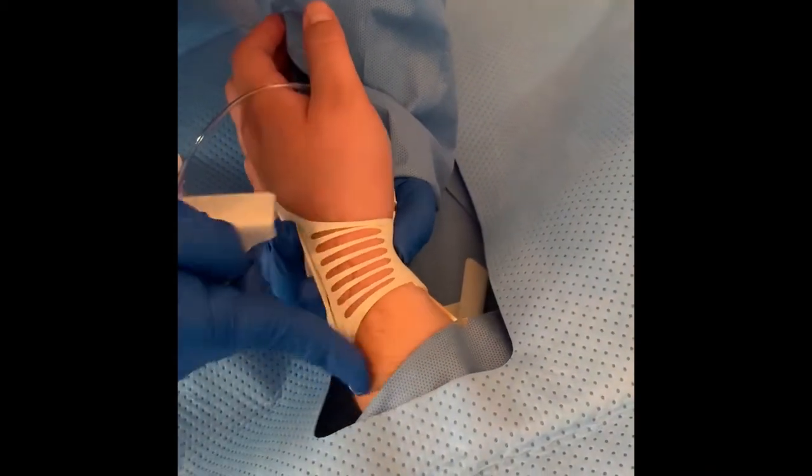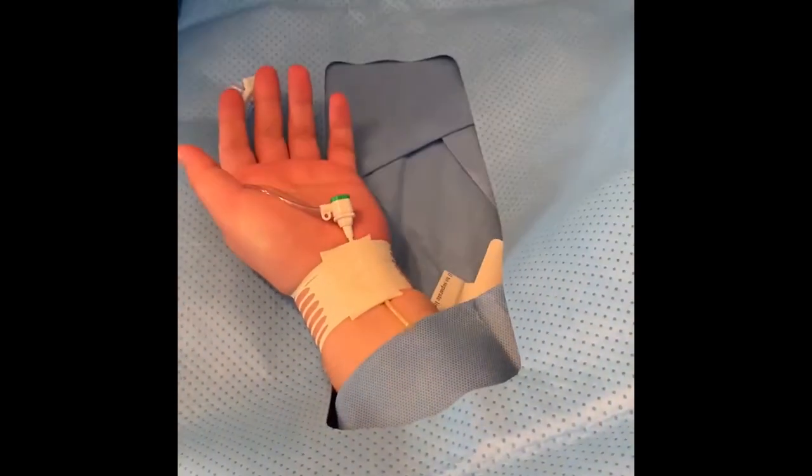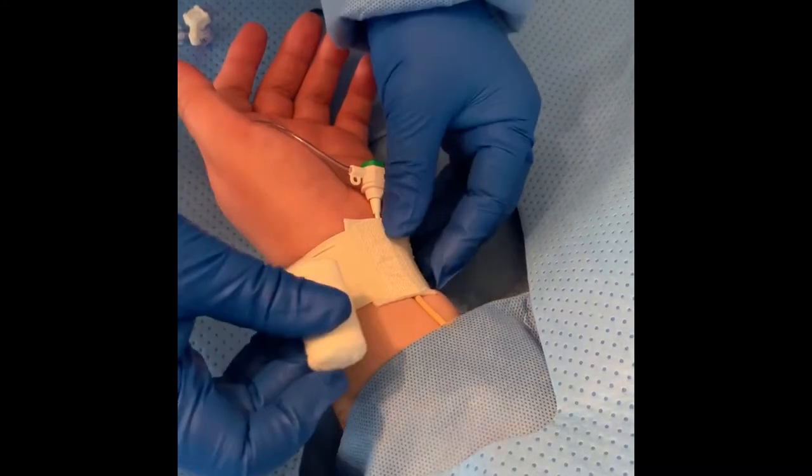Once the white side is in the proper position, remove the rest of the protective sheet securing the bandage. Ensure the catheter is pulled back far enough so that the cap is not interfering with the roll being placed over the puncture site.